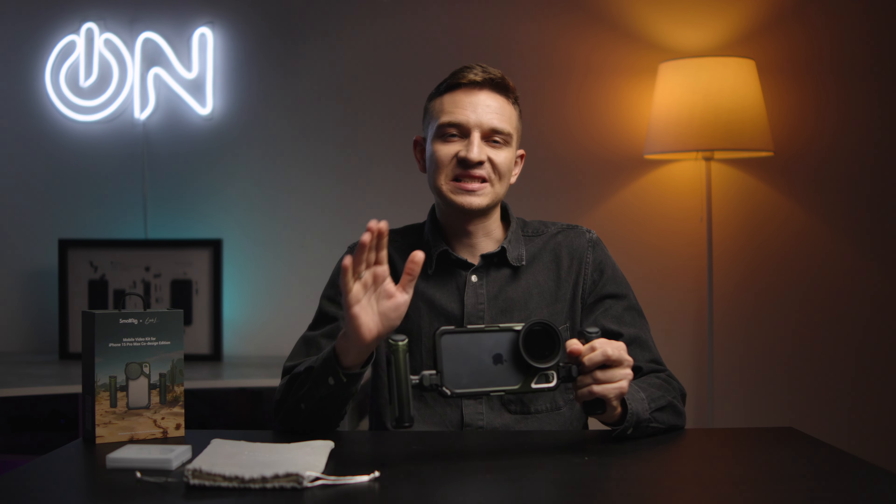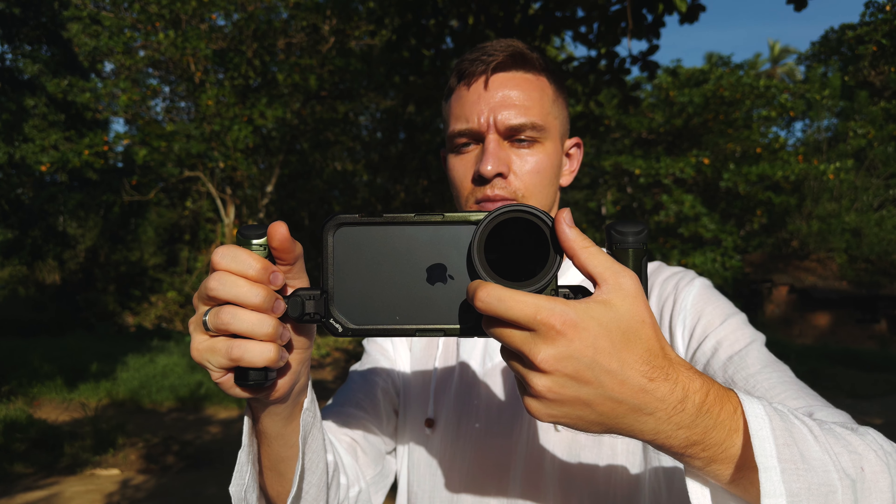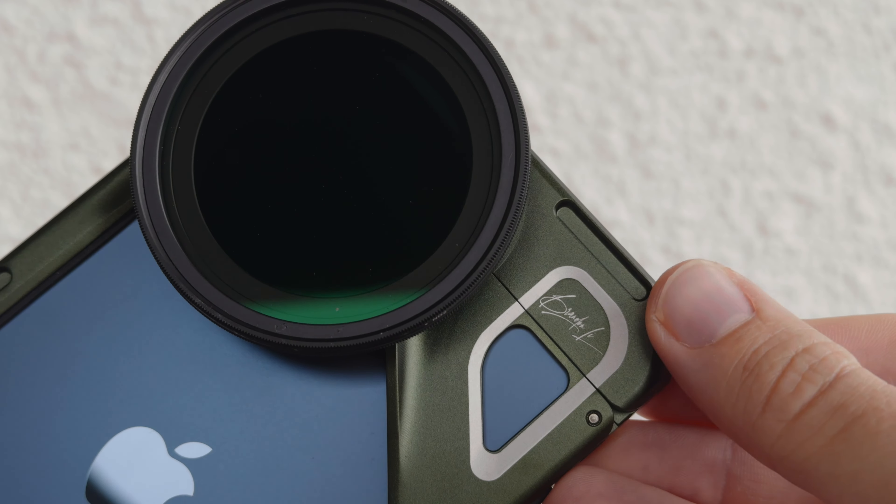The best iPhone 15 Pro Max cage — a collaboration from Brandon Lee and SmallRig. A huge shout out to Brandon Lee and SmallRig for making this awesome iPhone 15 Pro Max cage. Brandon is one of my favorite YouTubers. So now let's have a look at this cage.